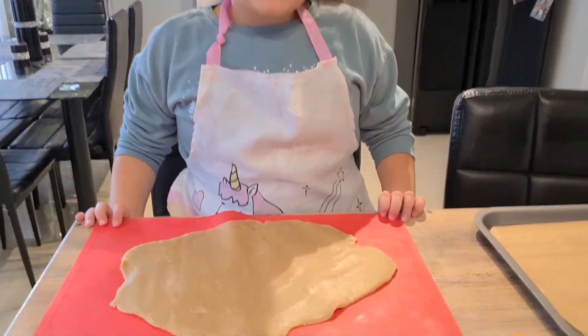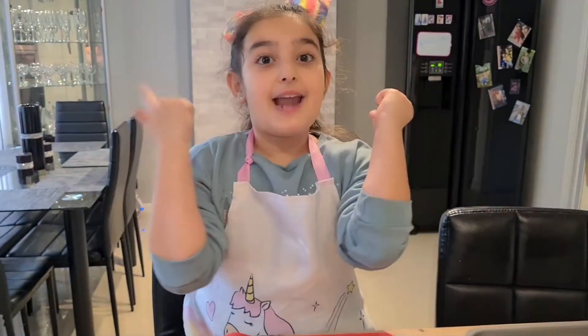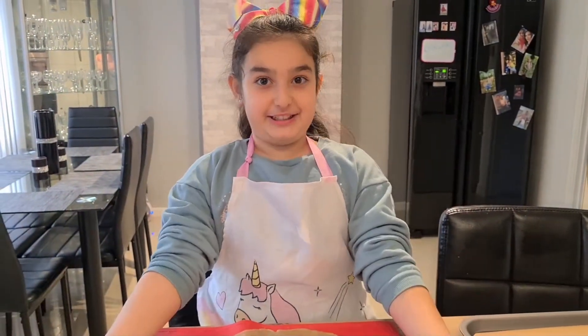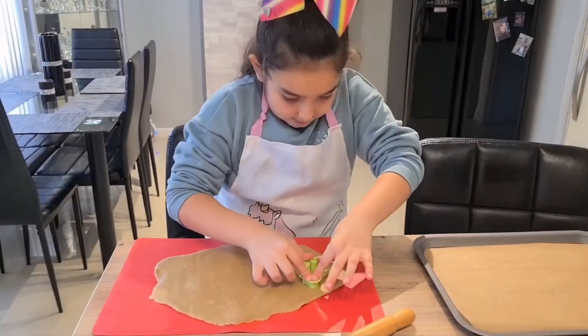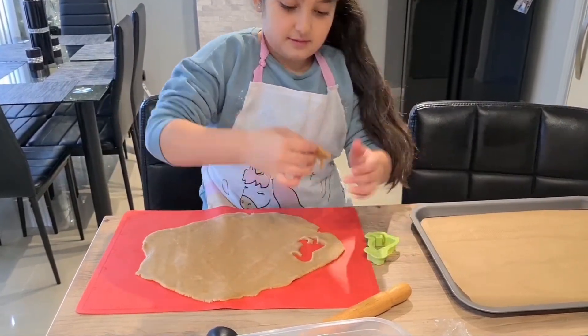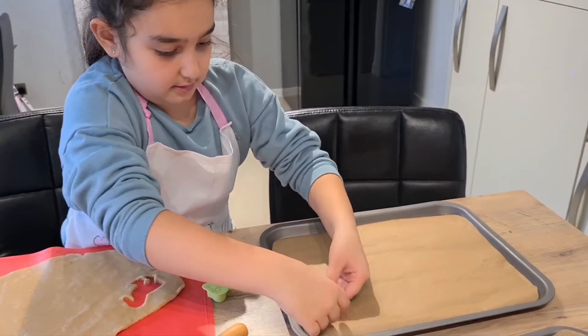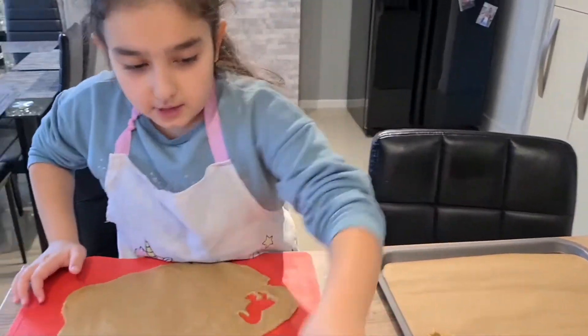Roll them about 5mm thick and that is good — now we can make our Pjernitski. I'm going to do a mouse shape.